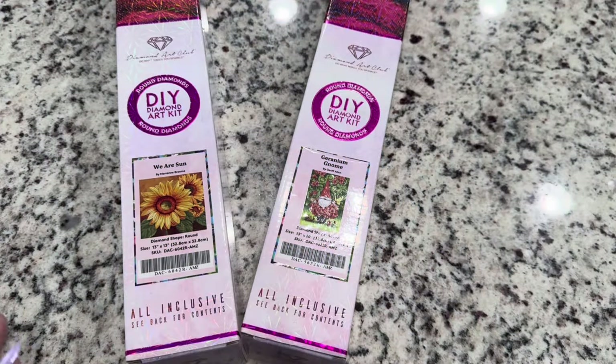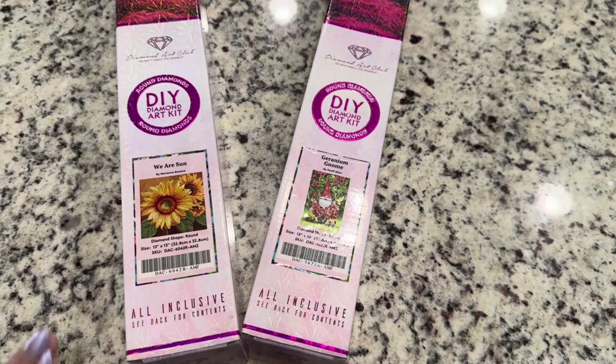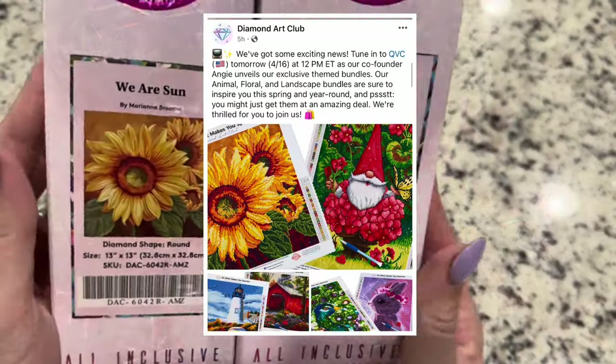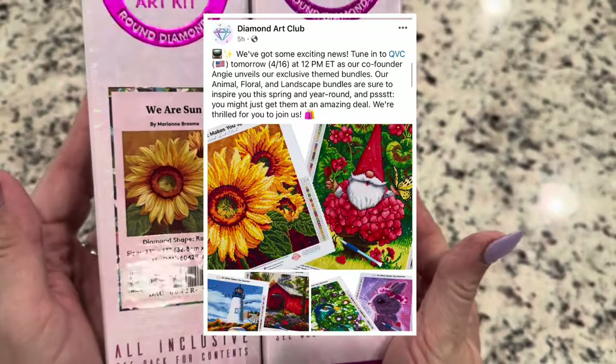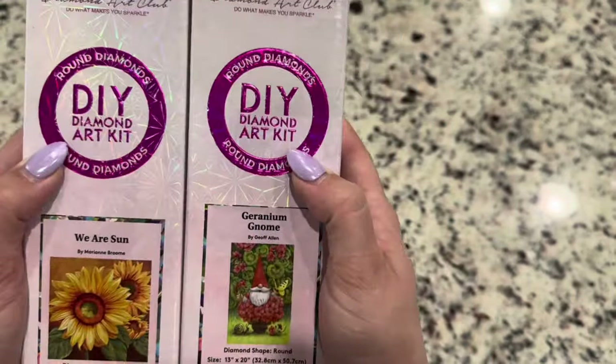Hey guys, I'm here today with this very cute bundle called the floral bundle. It's going to be presented on QVC tomorrow with the owner and founder of Diamond Art Club. She'll be presenting several different bundles, but this particular one is the floral bundle, so you've got 'We Are Sun' with the sunflowers as well as the geranium gnome.